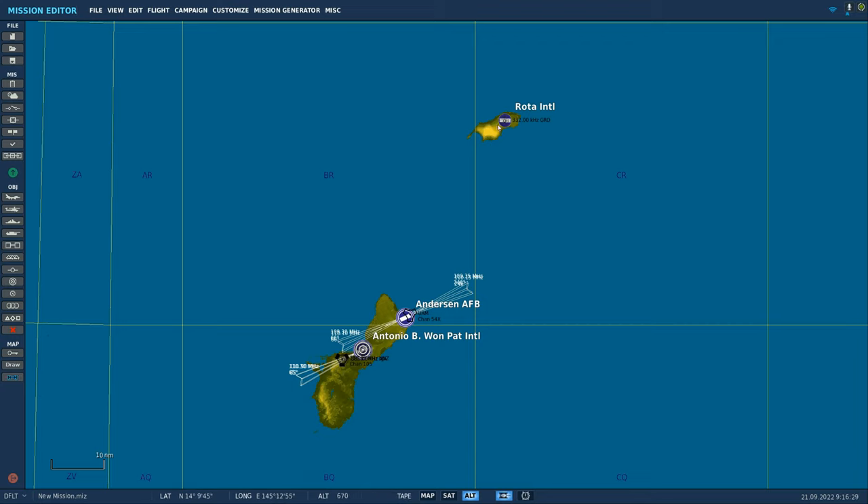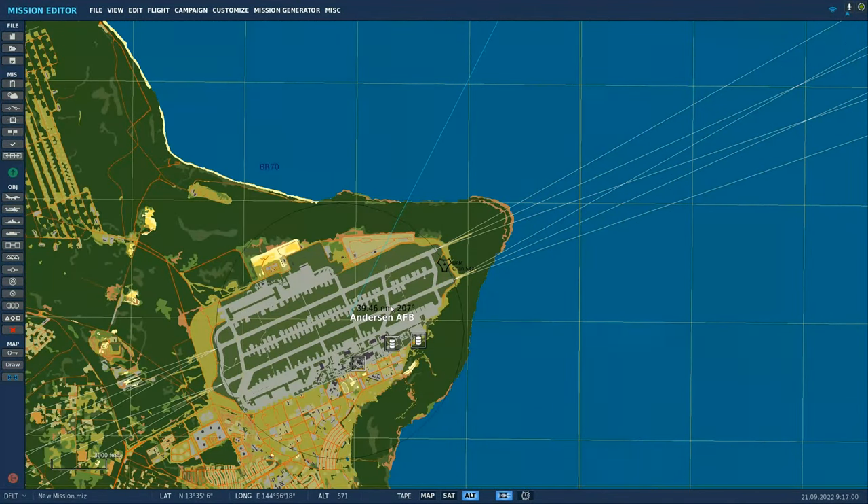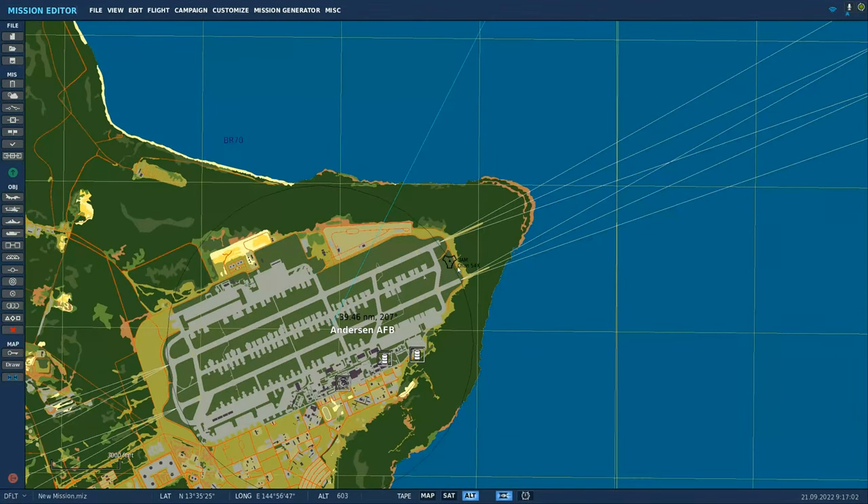Let's take a look at the heading from ROTA. It's about 39 nautical miles at heading 207. To find the TACAN channels, just bring up the map and scroll up, and you'll see this triangle-looking icon. The TACAN channel is 54 X-ray.